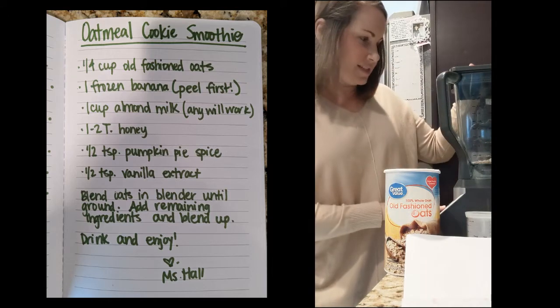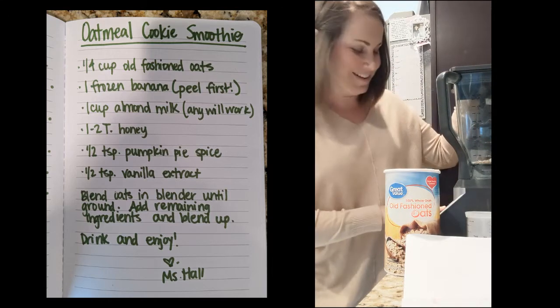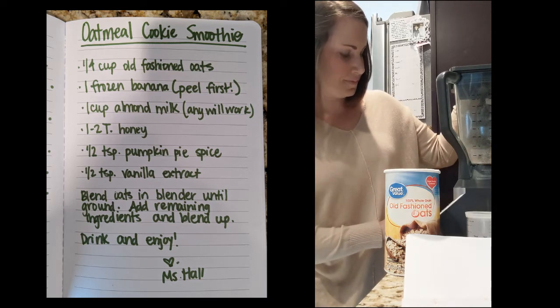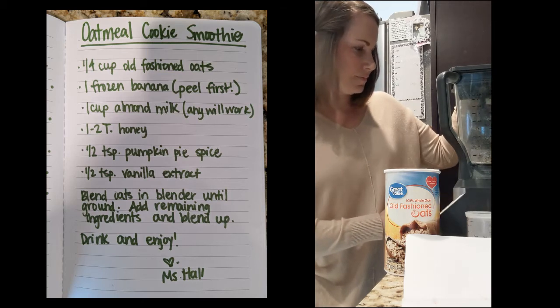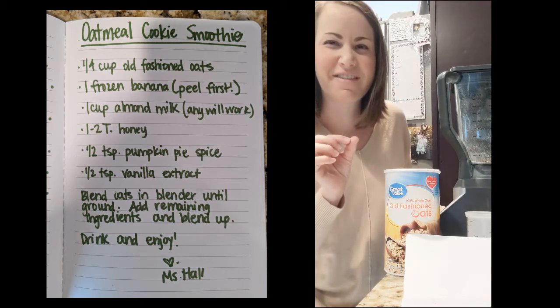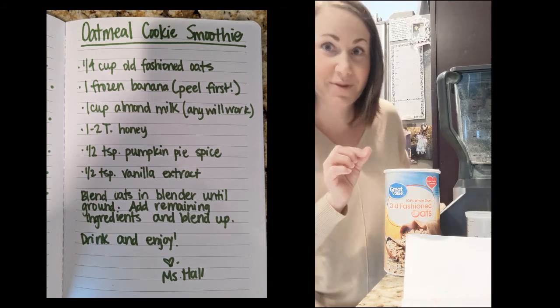I'm going to start the blender for just a second — it'll be loud, so just a second. What happened is my oats went from really big pieces to like a fine oat powder, and that's what you want them to look like.